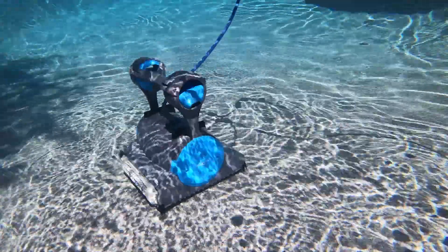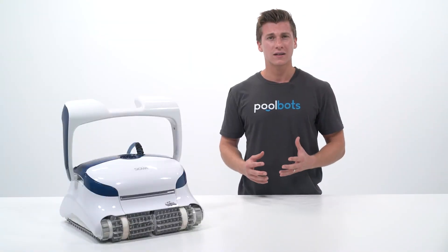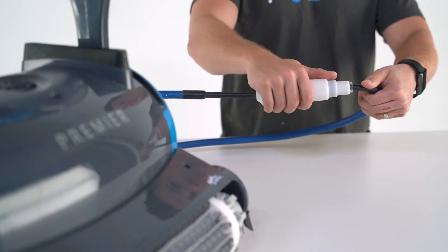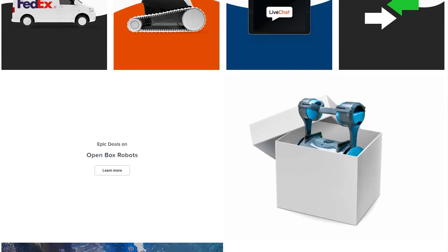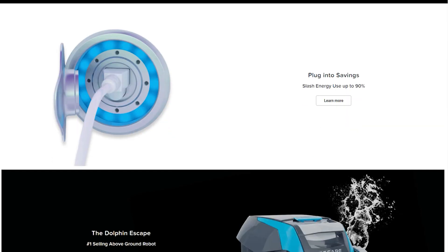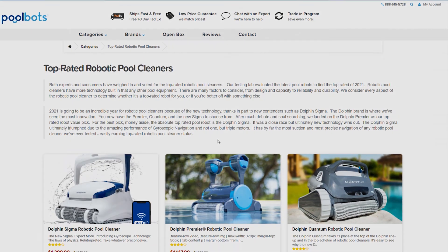So if you want a robotic pool cleaner that you can truly set and forget, avoiding the hassle of untangling a cord and potential long-term damage, look for one with an anti-tangle swivel. As always, you can read real reviews and learn more about anti-tangle swivels and dozens of other robotic pool cleaner features at PoolBots.com. Visit our website and YouTube to find the best deals, tips, and tricks for pool ownership and special buys that will help you enjoy your pool to its full potential.